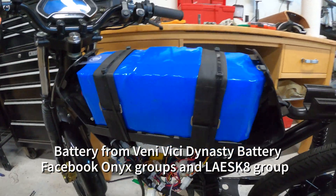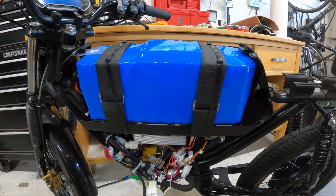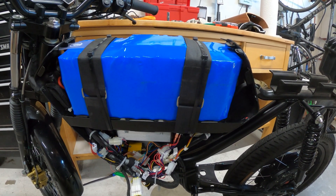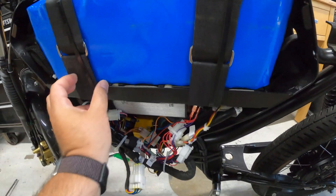This is a custom 55 amp-hour, 110 continuous discharge amp pack. It's 21700 cells in a 20s 11p configuration, and it's been a great pack.